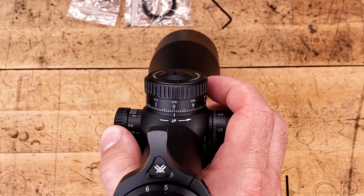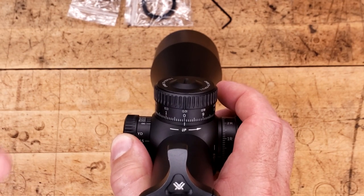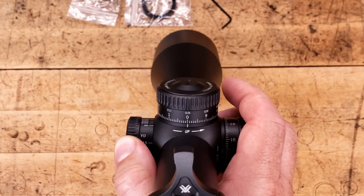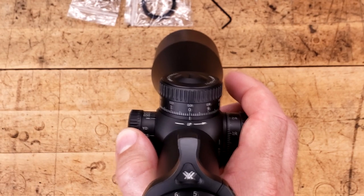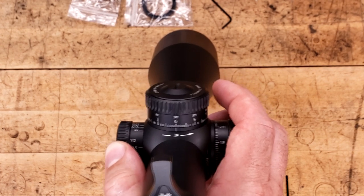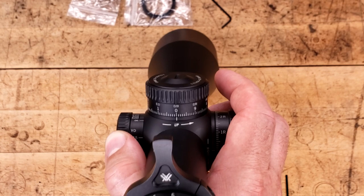As you can clearly see, we have 10 mils per rotation, which is my ultimate preference. You're probably not going to be going much past 10 in most cases anyway, and if you do, you can do one full turn, know that you're at 10, and it's easy to go 11, 12, 13. As opposed to the Arcan — I think the Arcan is 8 mils per rotation. The Swamp Fox is like 6 or 7. Vortex kept it nice and simple: 10 mils per rotation is fantastic.